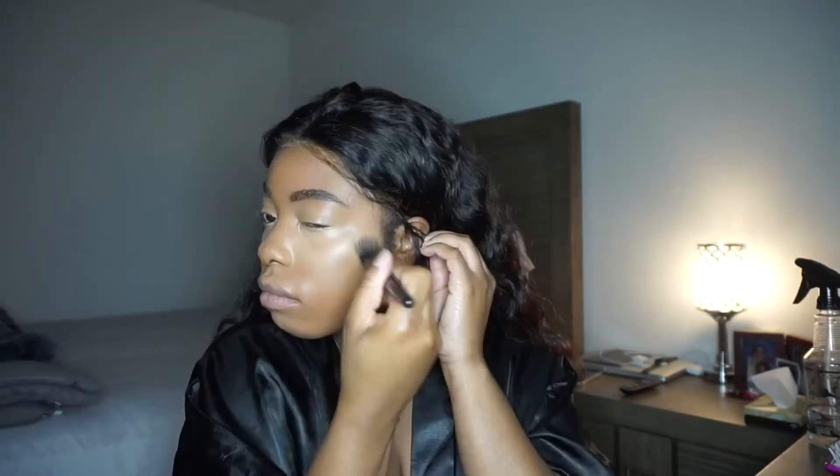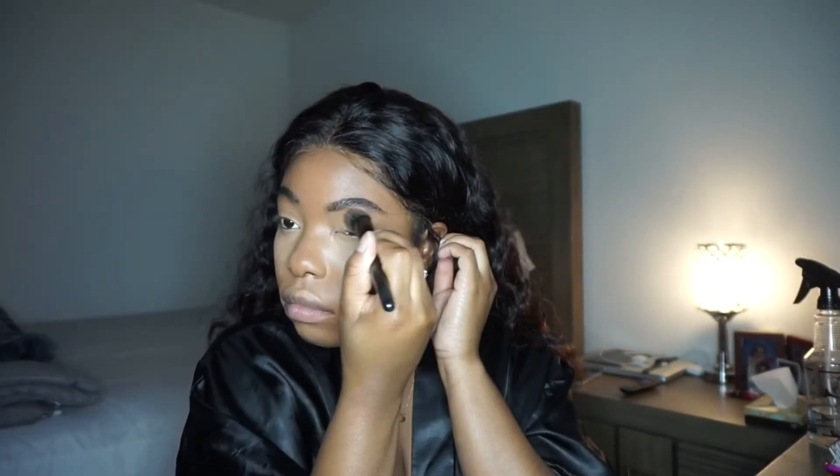After you blend out your concealer, you want to go back in with the foundation brush so that everything blends together and you don't have that line of demarcation from the concealer.